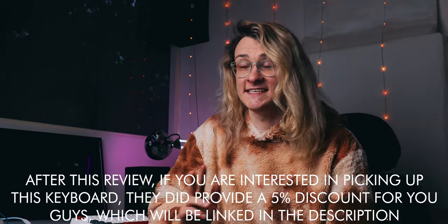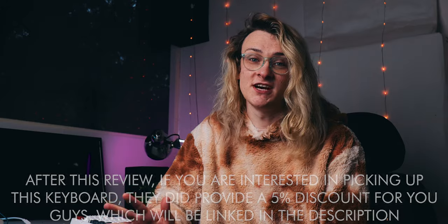Full disclosure: IQUNIX did send this keyboard to me free of charge. However, they haven't told me what to say, and this review is 100% my own opinion. I can say what I want about this keyboard.